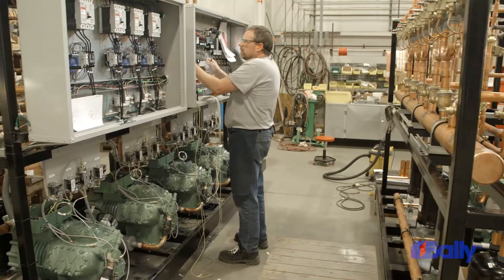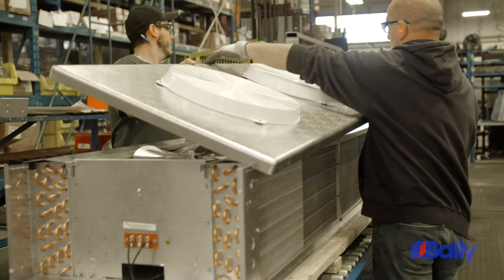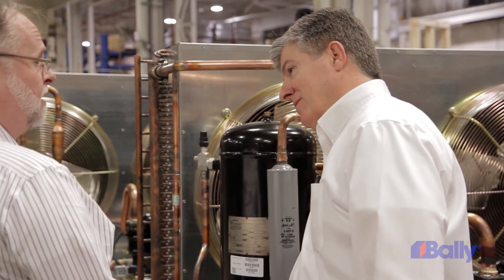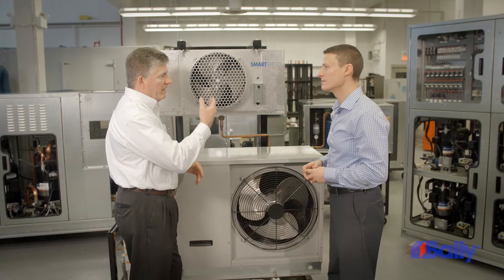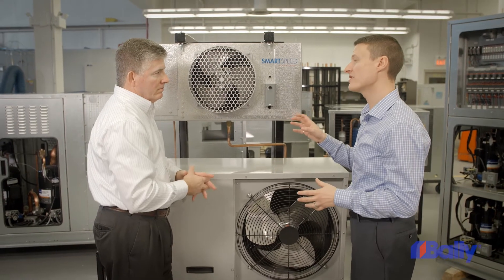Combining SmartSpeed on your evaporator and condensing unit maximizes your savings by reducing both energy consumption and system refrigerant charge. SmartSpeed offers a simple, economical solution to meet the higher energy performance demands being mandated across North America.